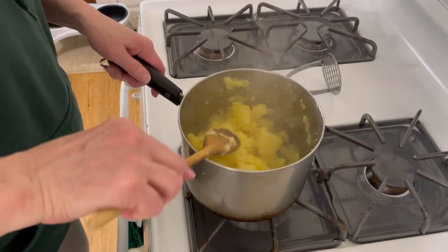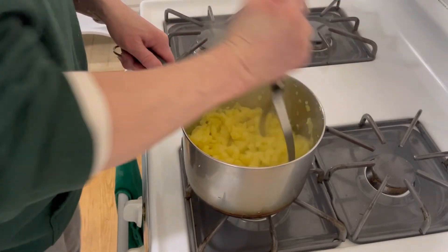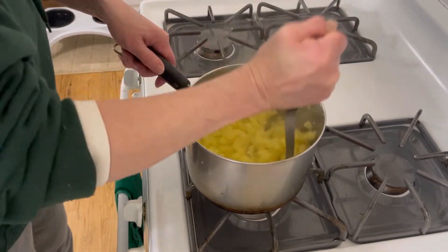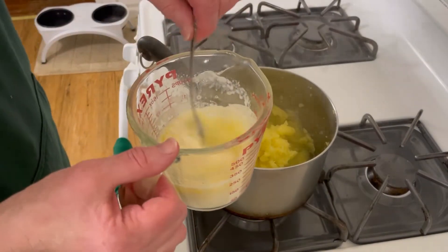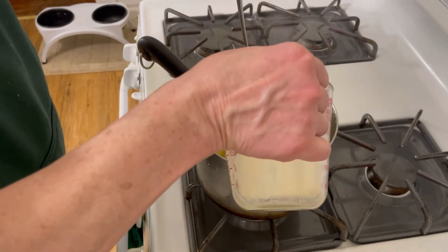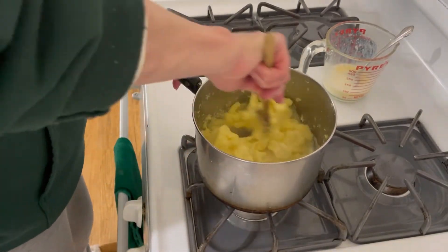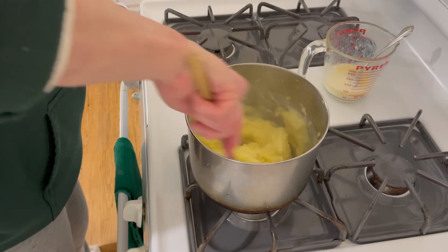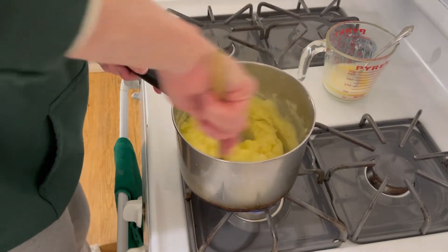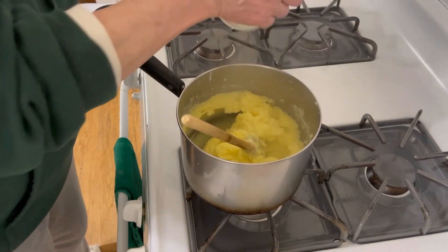I'm going to mash by hand, because that's how I do it. I don't do the ricer, I just do it by hand. I had a half a cup of milk and a half a stick of butter. I'm going to put a lot of it in and stir that around. When you make mashed potatoes, you know what consistency you like. For this, I'm going to make it just a little bit looser because they're going to go back into the oven, so I think I'm going to use all of it.